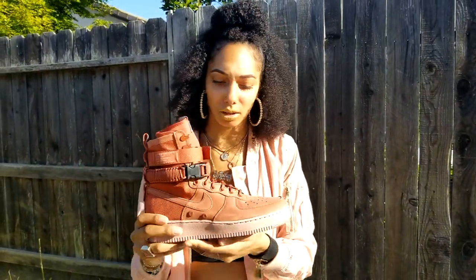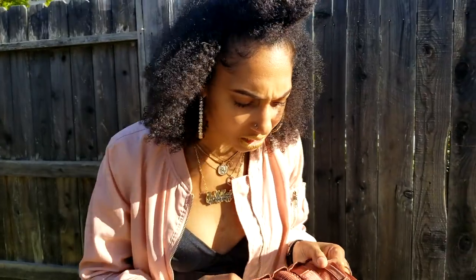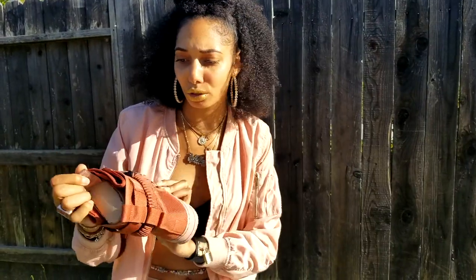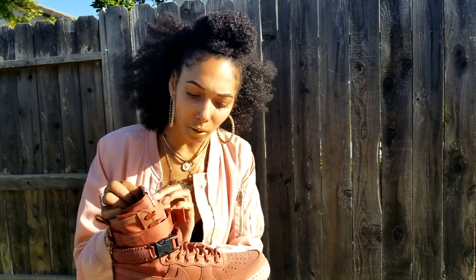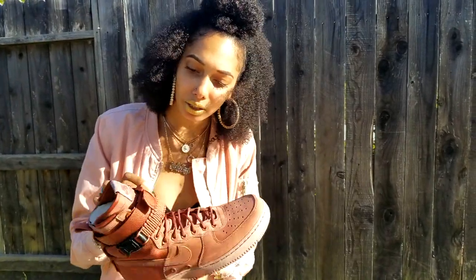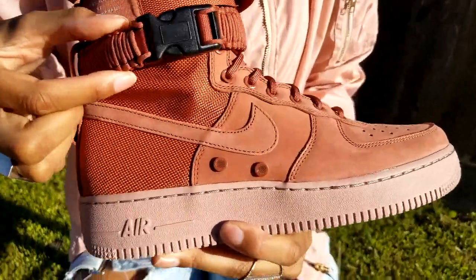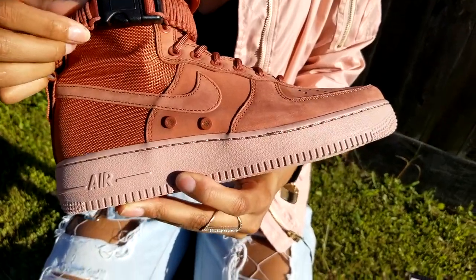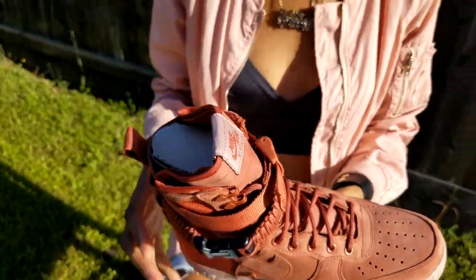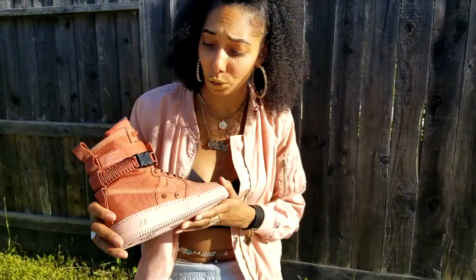Okay, so it looks like we've got some suede and what looks like nylon — these are super crispy. They have like a military boot style mixed with the Air Force One. They have two removable straps. I actually saw some people wearing these as necklaces and bracelets, but I'm definitely going to keep mine on the shoe. These are actually really gorgeous — this is a dope shoe.